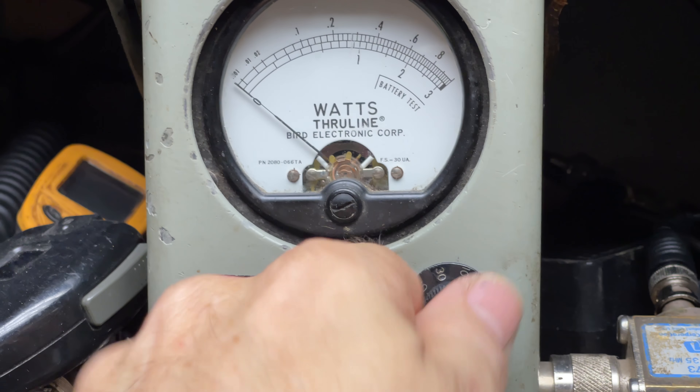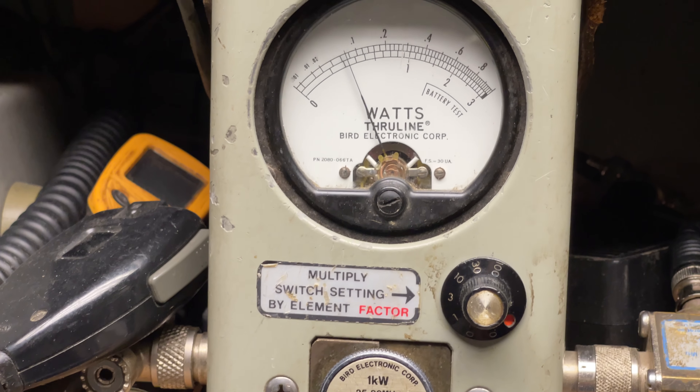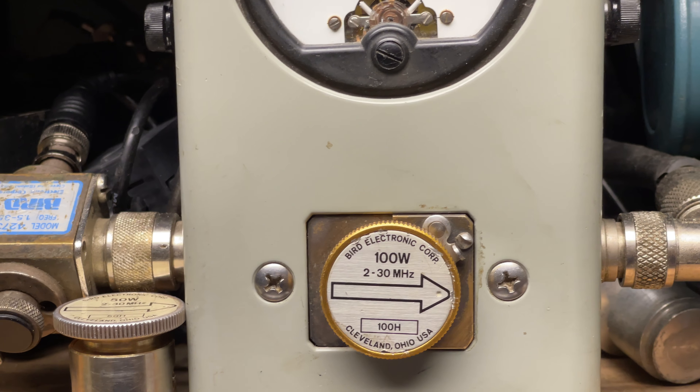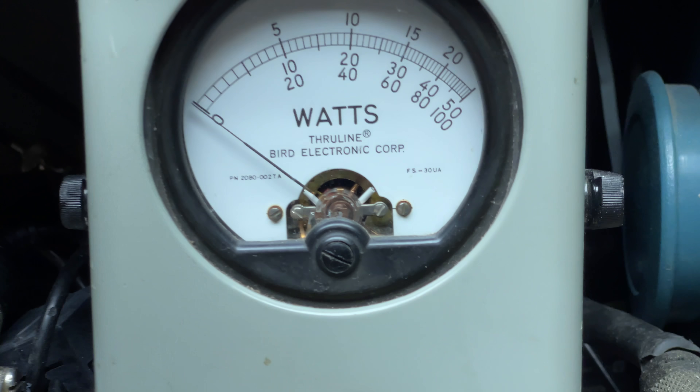If I go to the next scale — which is 10-20-30 — and turn it up all the way, we get 20 watts there. And on this 100-watt peak reading meter, there's 80 to 100 watts.